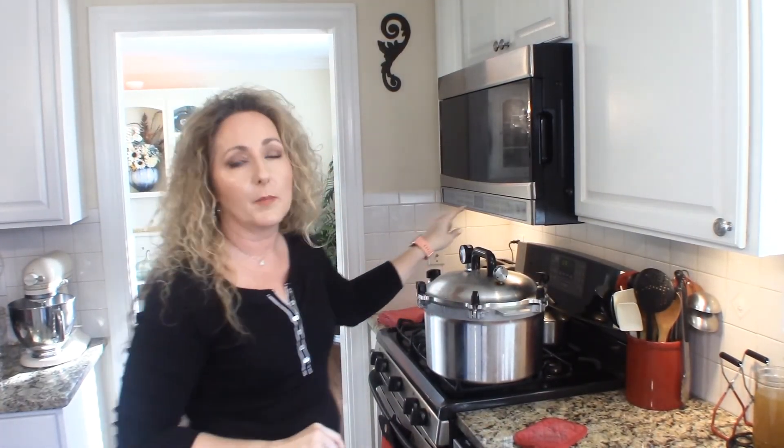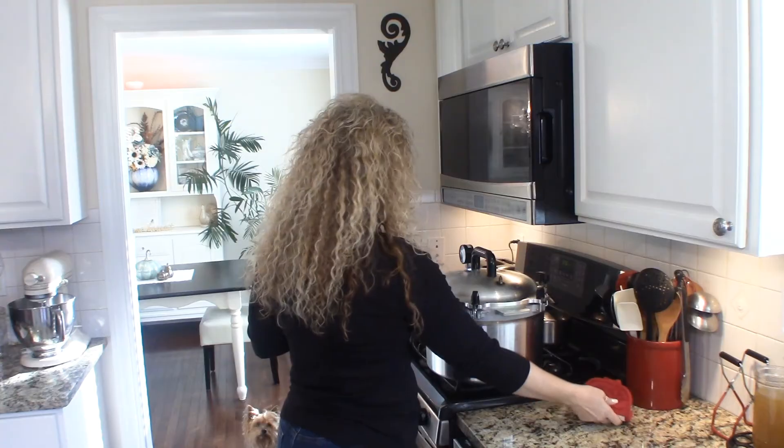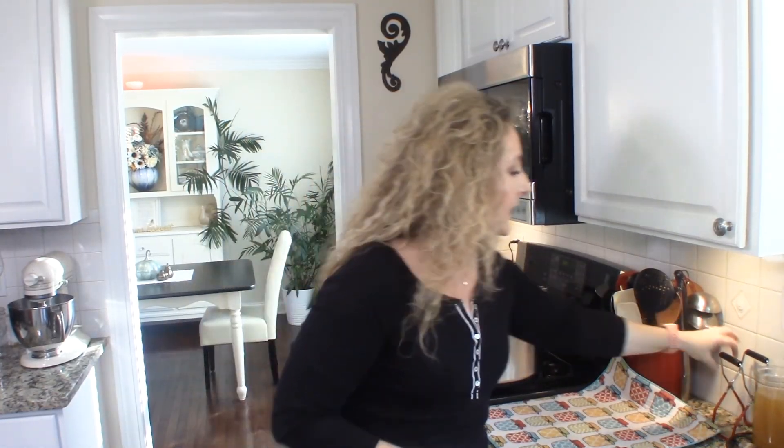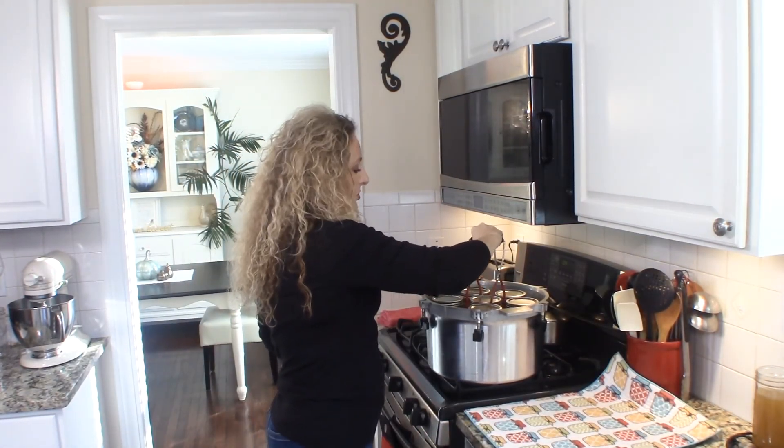When my 25 minutes were up, I turned off the heat and let the canner return to zero pressure naturally. Now we can remove the weight. Wait five minutes, then remove the lid. After removing the lid, let the jars sit for another ten minutes to cool. Then I'll show you our delicious stock. After waiting the full fifteen minutes, most of my jars have already sealed.